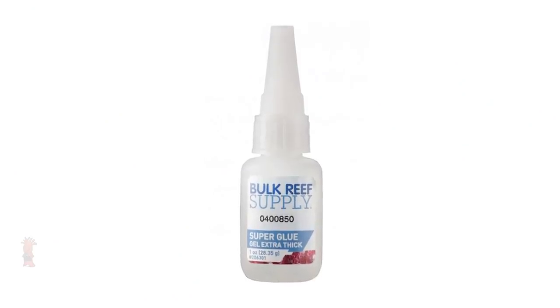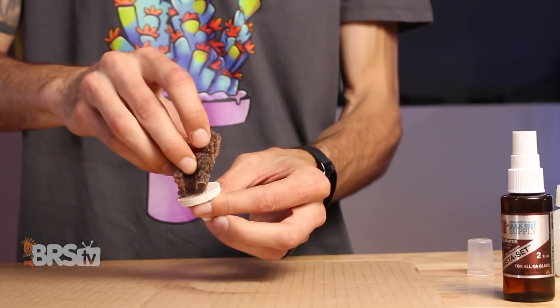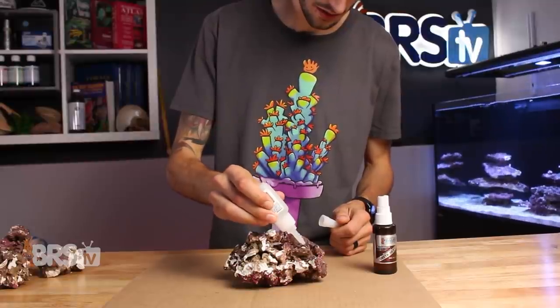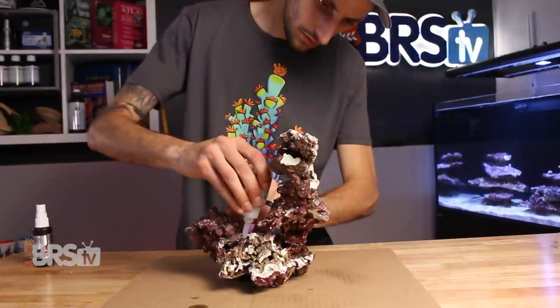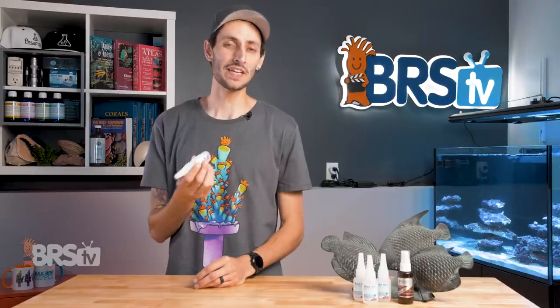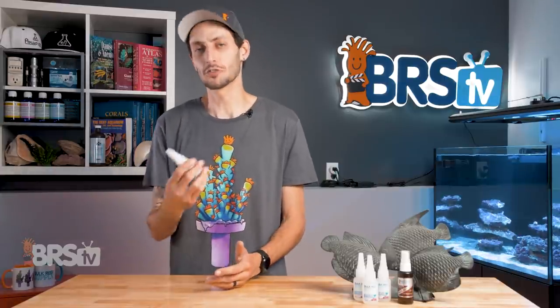The one ounce bottle is my go-to for the average hobbyist looking to have some glue on hand for fragging and general use, as well as gluing rocks together while aquascaping outside of the water. While it's not as small as the 20 gram tube, it's still easy to maneuver and get in between the contact points of the rock. It's what I personally use, and at almost 30 grams at the same price as the 20 gram tube, it's a really good value.